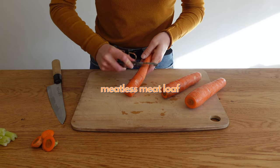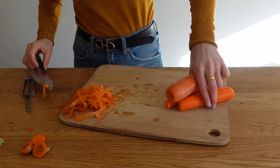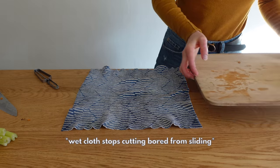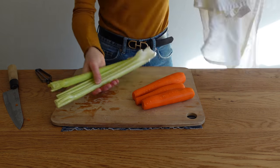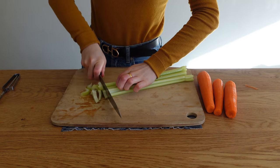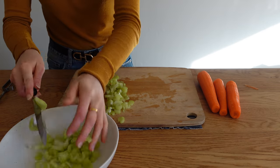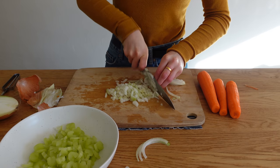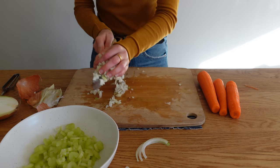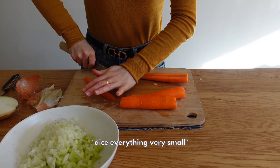Now we're moving on to the meatless loaf. This one is not made with lentils like so many other vegan meatloafs — I know some people have trouble digesting legumes, which inspired this recipe. There is tofu in it, so technically it's made with a bean, but a lot of people who can't have other beans can still eat tofu.